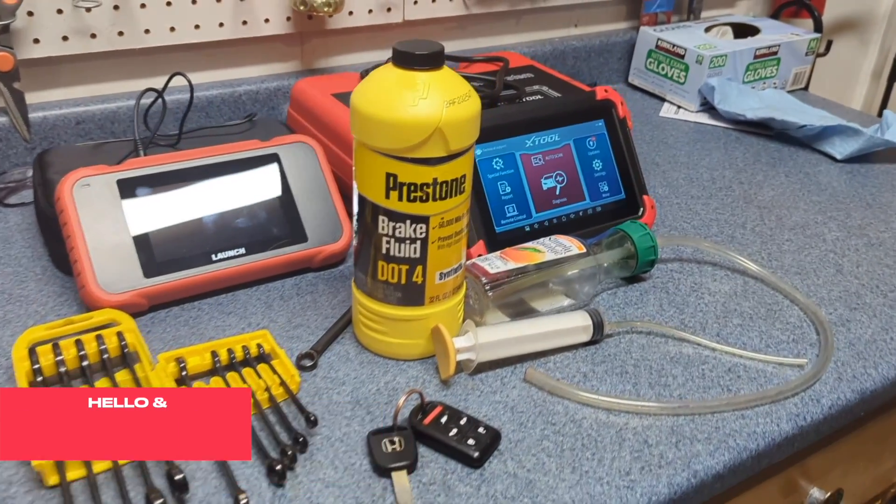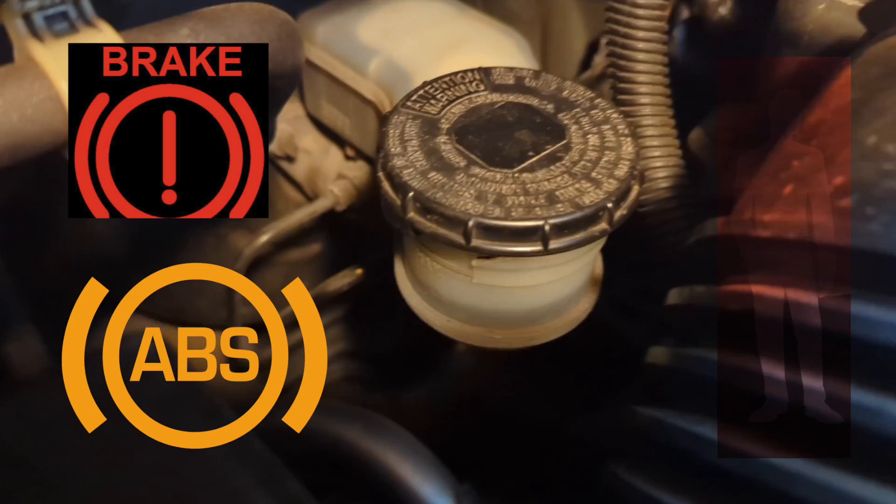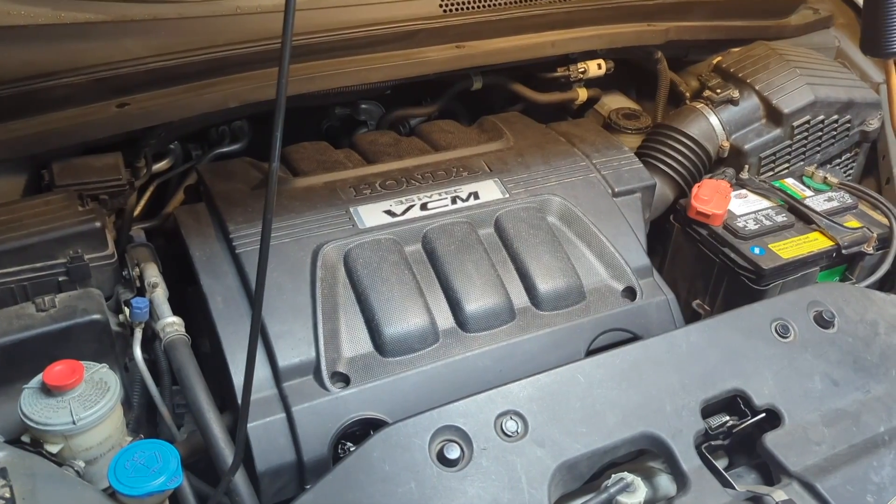Welcome to Professor's Garage. Is it possible to flush brake fluid and perform ABS bleeding as a one-man project? On this Honda Odyssey, I'm going to show you how to do it today.